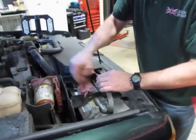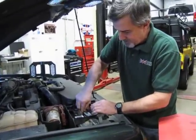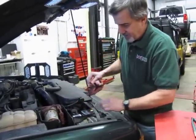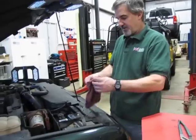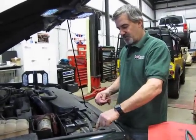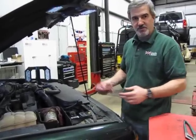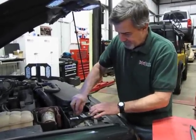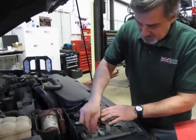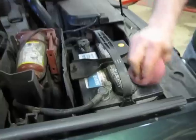Once we get the terminal off, this is a good opportunity — you should always keep the top of your battery clean. You can actually lose voltage through the dirt across the top of the battery, and you can actually prove that with a voltmeter by putting one probe in the dirt and one on the positive lead. You can sometimes pick up up to a volt, volt and a half — and that's just wasted power. Now we're going to wipe the whole thing down a little bit just to get some of that dirt off.